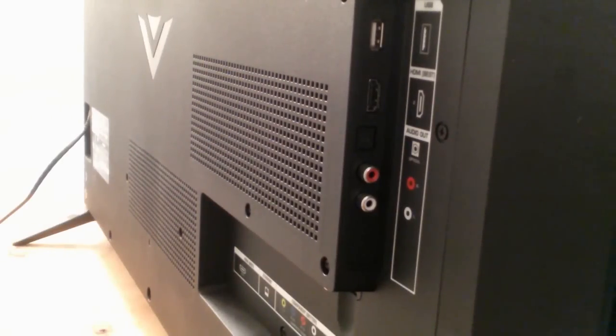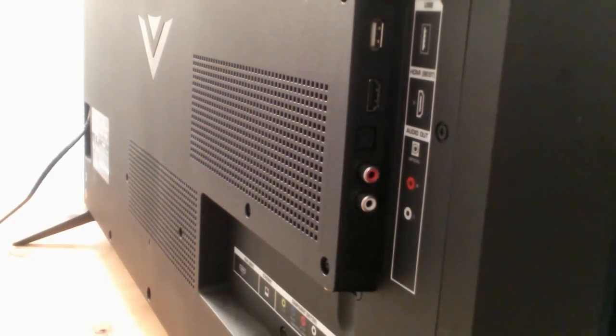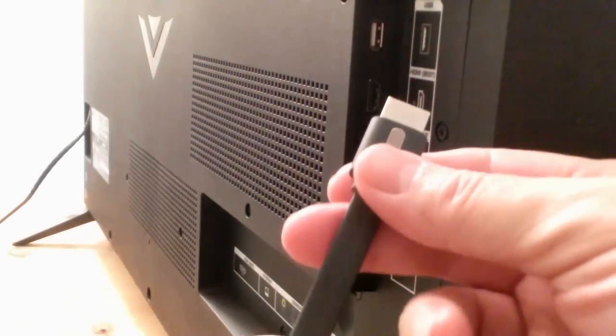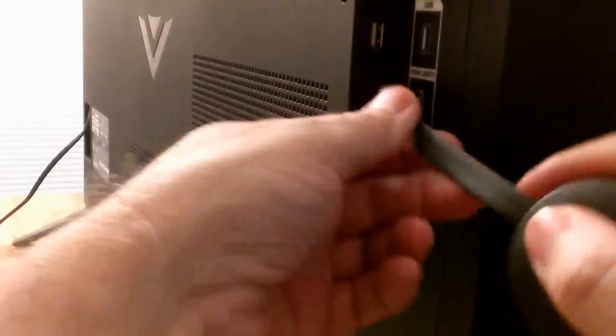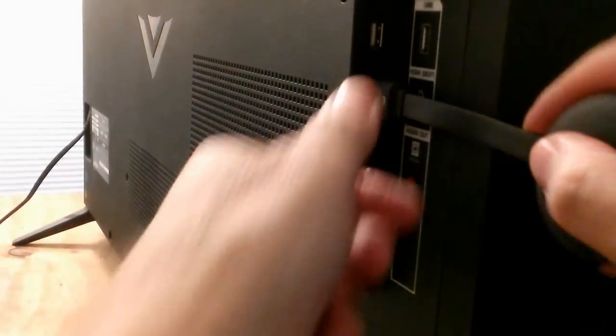We're going to do that on the back of my Vizio TV set — I have a 43-inch, but you may have a larger or smaller one; it doesn't make any difference. Just go ahead and locate an HDMI port that's open. I'm going to use the one on the side of mine, which is available, and grab the HDMI cable on the Chromecast device and make sure it's in there nice and snug.